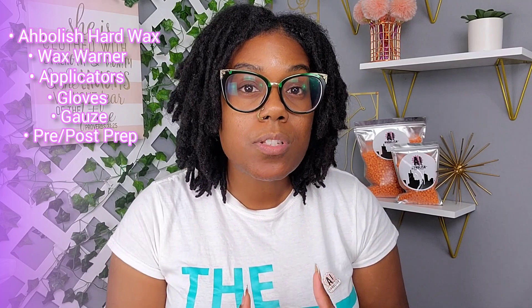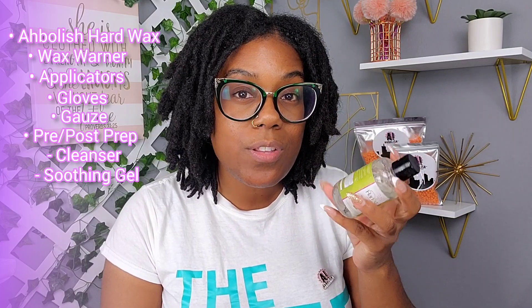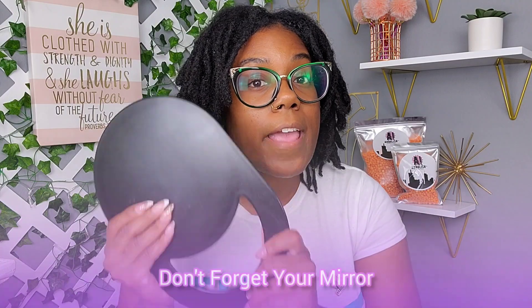You'll also need your pre and post prep products: a cleanser safe for your skin type, a waxing cooling gel to help cool the skin and reduce redness, and an oil of your choice — for this video we're using a combination of grape seed oil and almond oil. We're going to be waxing the chin area, which I call the hirsutism area — from the chin along the jaw line and down a little to the neck. You'll also need a mirror to see exactly what you're doing.